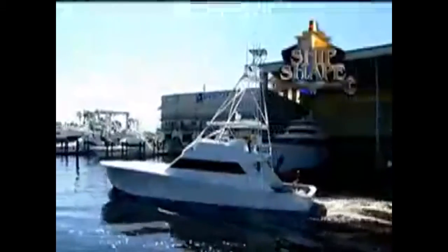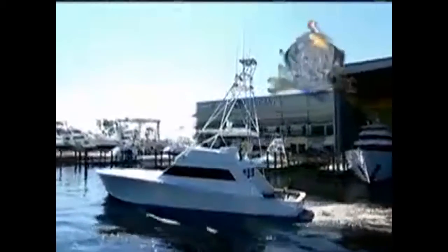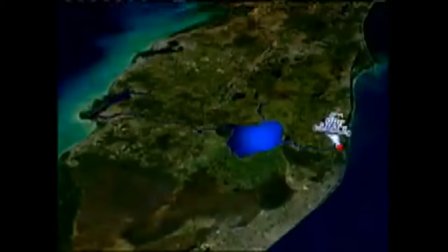Welcome back. This is a real working 28-acre boatyard and boat-building facility residing in Stuart, Florida — it's Ship Shape TV's home base. Ideally located, the complex is situated on the shores of the Okeechobee Waterway, which happens to connect the Atlantic Ocean to the Gulf of Mexico. Once again, here's the founder and host of Ship Shape TV, John Graviscus.